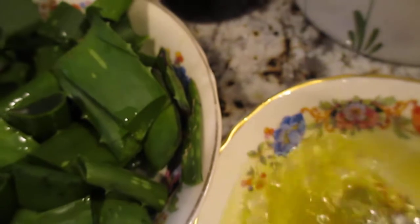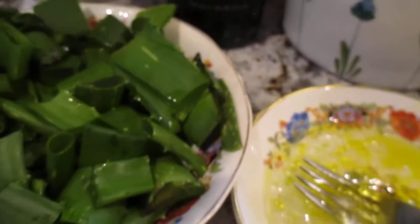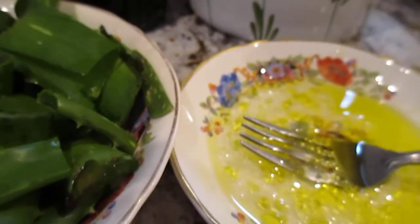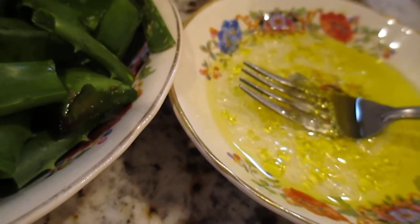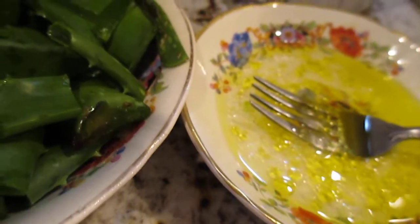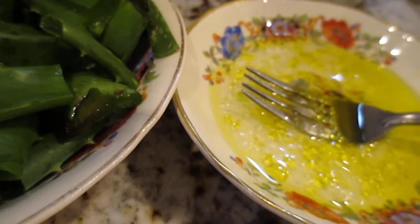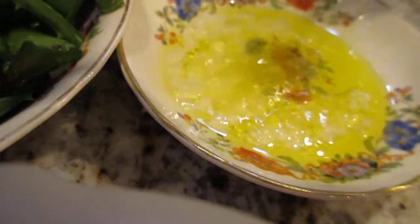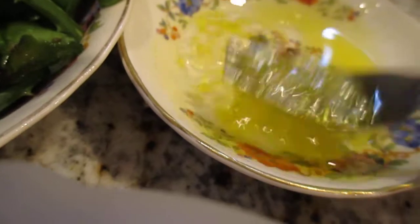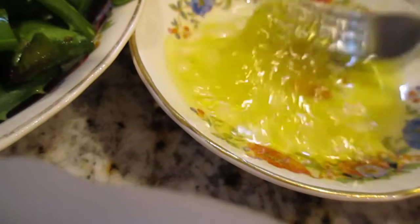Mix them together, guys. After you mix, you can put it on your scalp and in your hair. Soak for at least 30 minutes, all around your scalp and hair. I suggest you use old clothes or a towel because this is very sticky, as you can see.